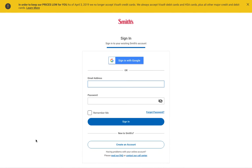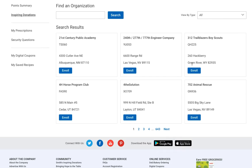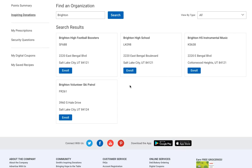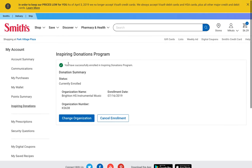From there you would just log in. Once you have logged in, there are a lot of groups that you can donate to, but we hope you'll go with us. Start typing in 'Brighton' and you can see there are a few different groups, but we are Brighton HS Instrumental Music. It should then say 'Donation Summary' — I'm currently enrolled and donating to this organization.